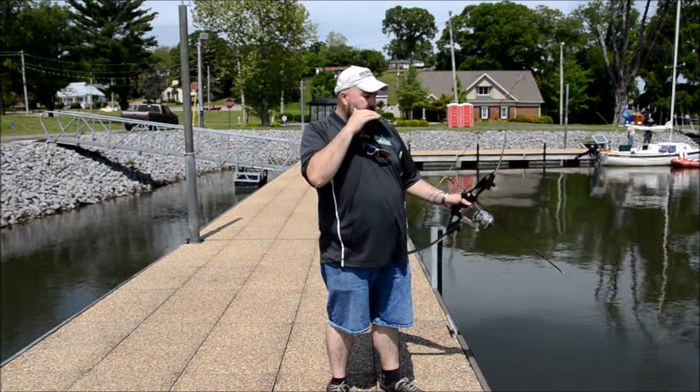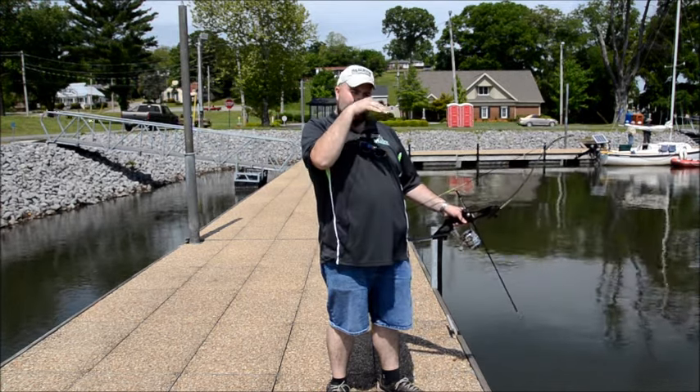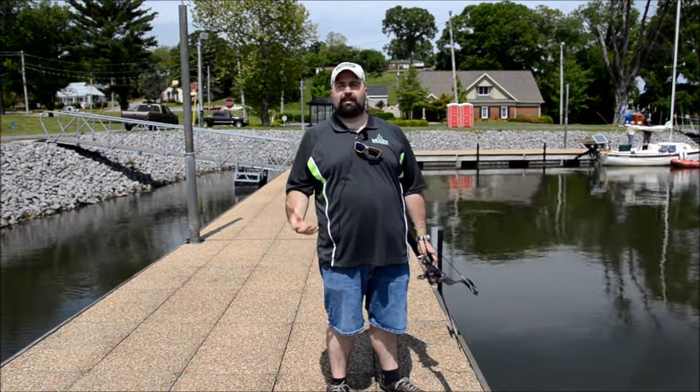If somebody is standing beside you and you're watching them, you can actually tell them 'lower, lower, lower' — you'll be able to see their arrow angle from the side, line it up, and tell them to shoot. That's usually the best way to get people to realize how low to shoot.